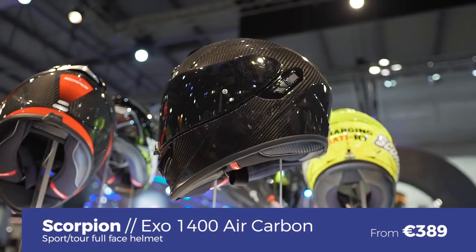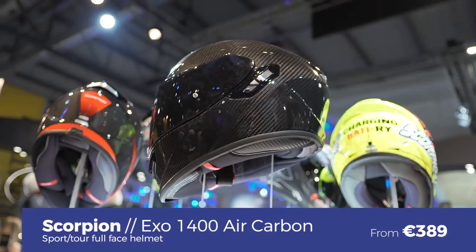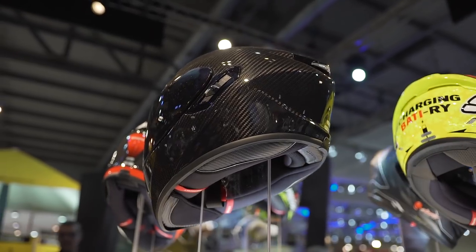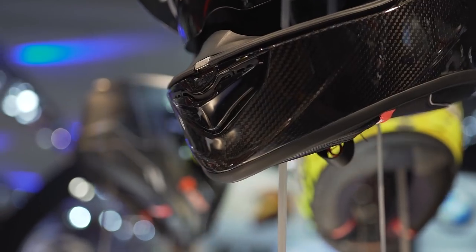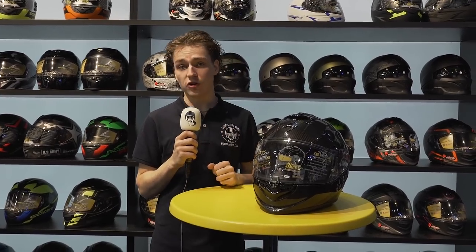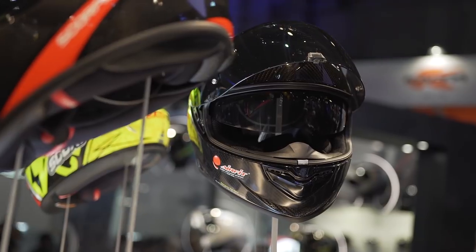The newest helmet from Scorpion this year is the XO 1400 Air Carbon, and it might just be the coolest helmet for its price at EICMA 2017. The outer shell is made from carbon, which means the helmet is extremely light and also extremely strong. It clocks in at about 1250 grams, which is really light. It comes in three outer shell sizes, and even if you have a big or small head, there's enough room inside for glasses.